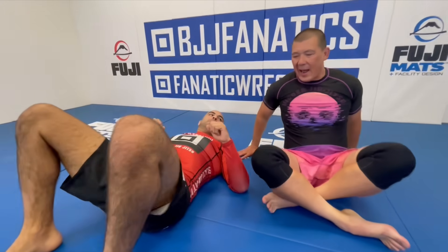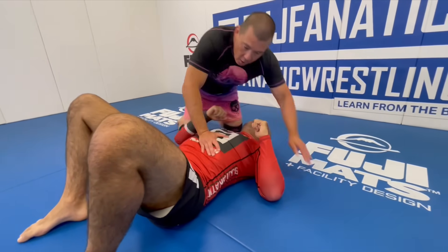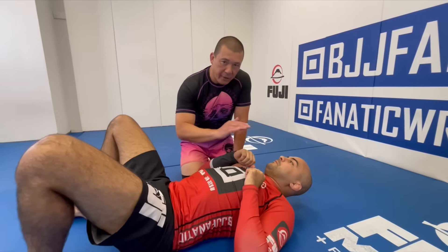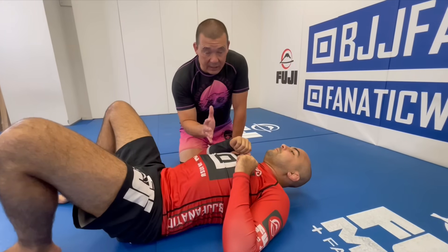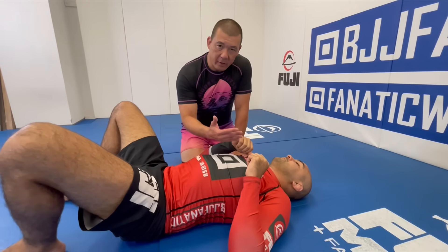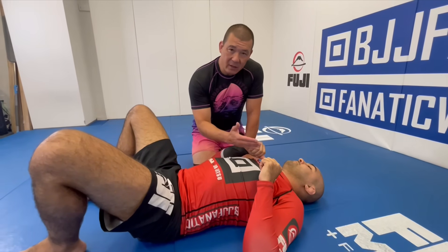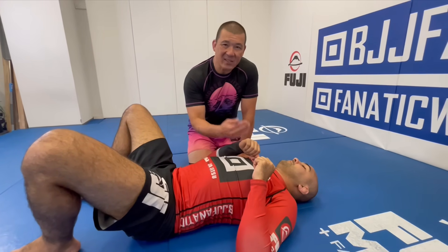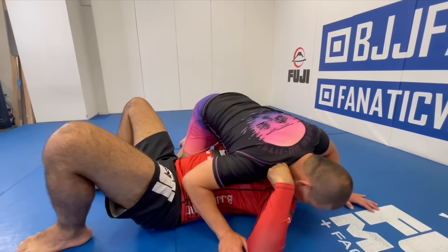Lay down on your back, Bernardo. The reason I feel this is the best attack from side control is because in jiu-jitsu we always want to layer our attacks — meaning as I attack, if my opponent defends (which is almost a guarantee), I can always follow up with something else. This attack, the paper cutter, works gi or nogi, and if he starts to defend it, it automatically leads to other submissions.